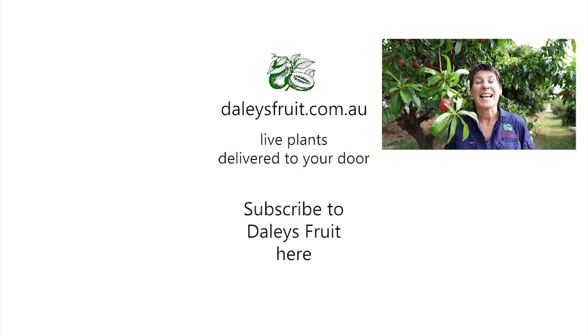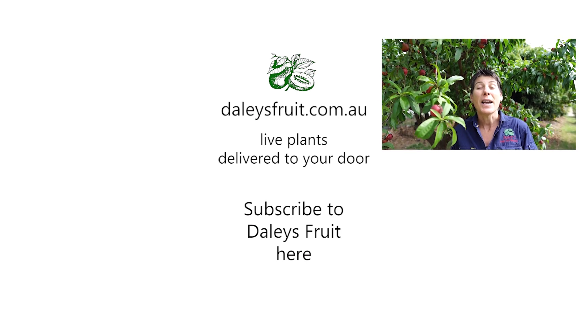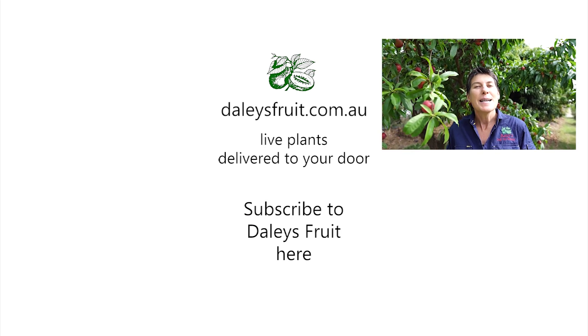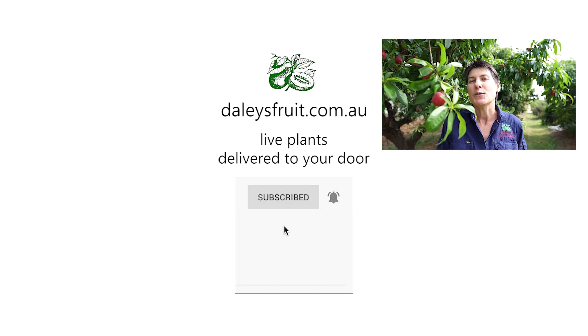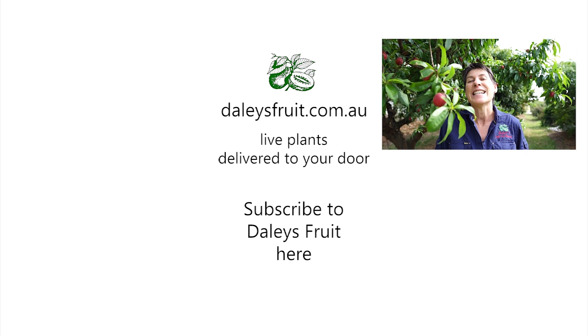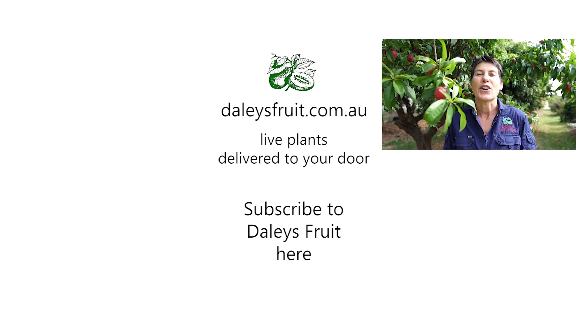My name is Kath Kermode. Thank you for watching this video — I do hope you've enjoyed it. Please click on the bell to subscribe to our videos so you don't miss any, and keep watching here at dailiesfruit.com.au.